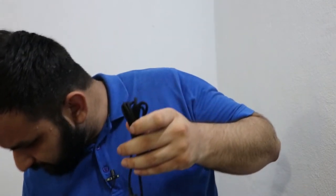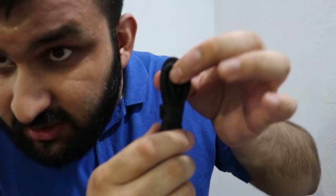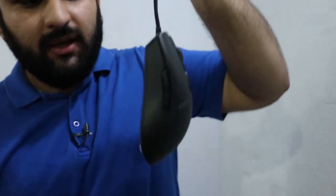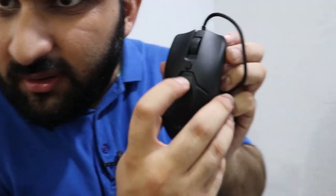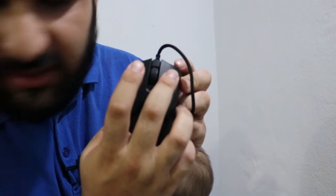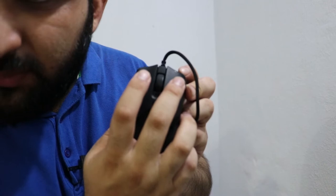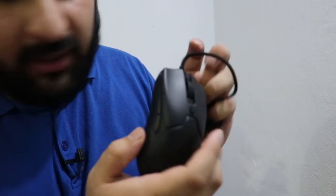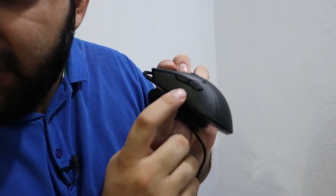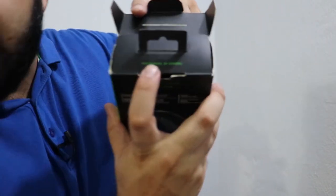This is how the mouse is inside the box — you open it like this and take it out. They call it a SuperFlex cable. This is the mouse: from this button you change your DPI, this is the scroll wheel, this is the right button, left button, and these side buttons are for — I don't use them personally, but gamers would understand.